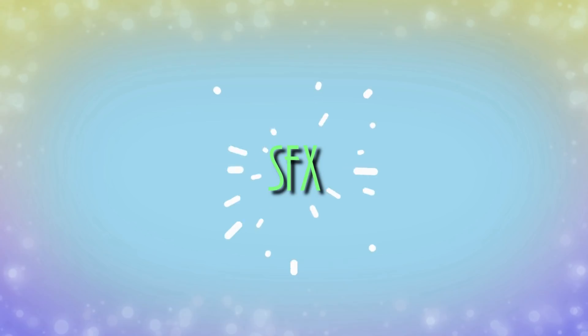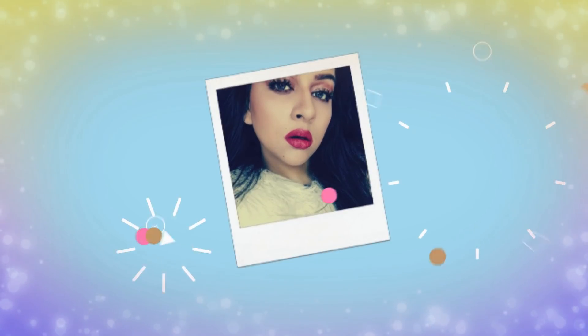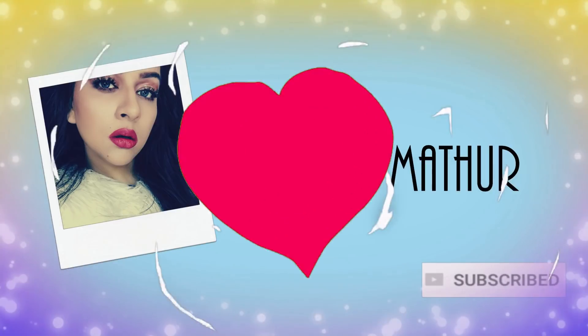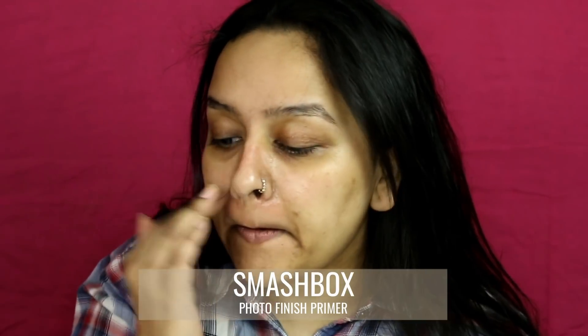To achieve the flawless-looking base that Kareena was rocking in that look, I am first priming my face using Smashbox Photo Finish Primer. I'm applying it in my T-zone area first and then spreading it all over.